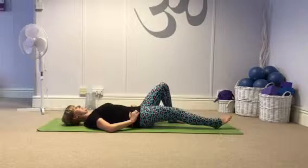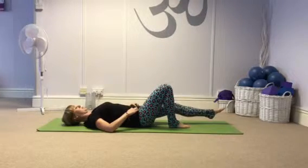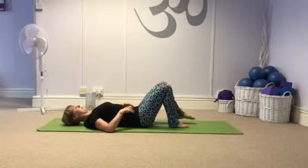I start with heel slides. We're just stabilising through the pelvis, using the lower abdominals. Avoid any rocking or tipping, and try to activate that pelvic floor.